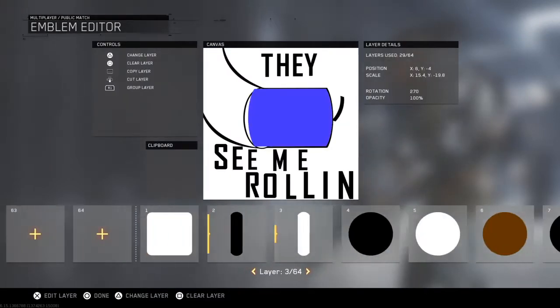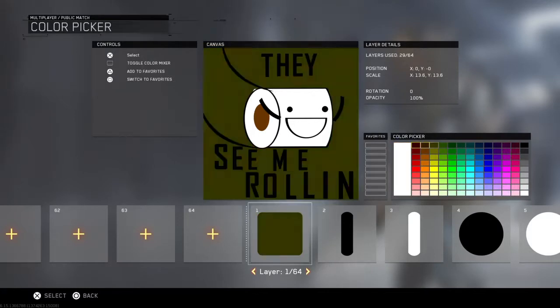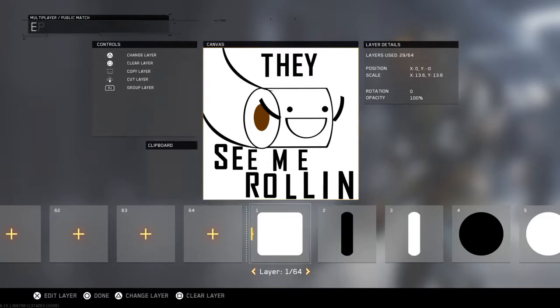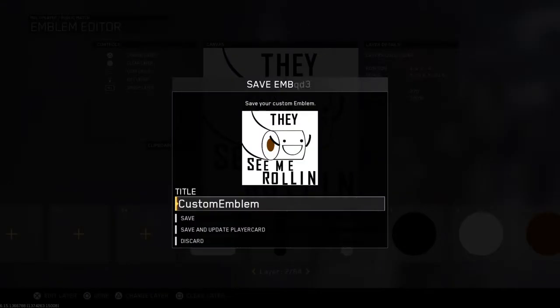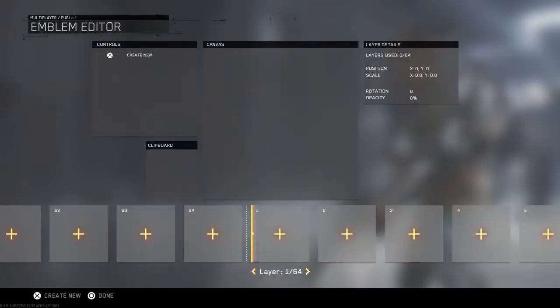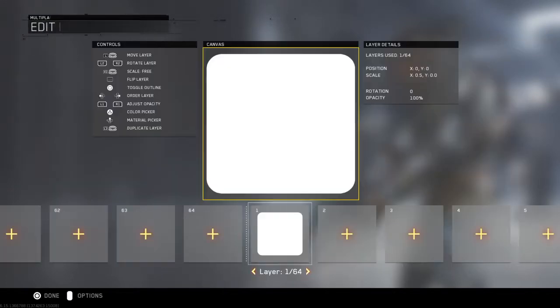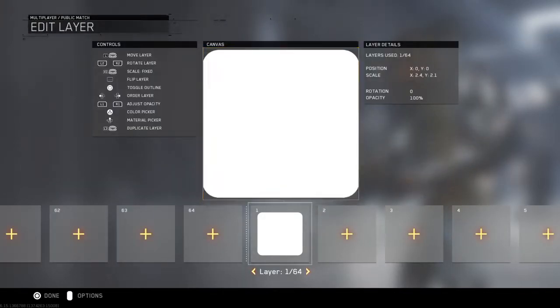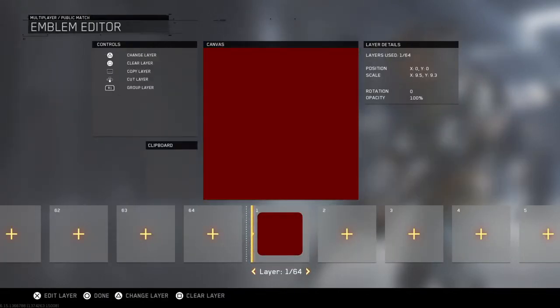Let's get straight into it. First, you need to get a square, but you want to keep that black. Let me go find the square. I'm going to keep this like a reddish color.